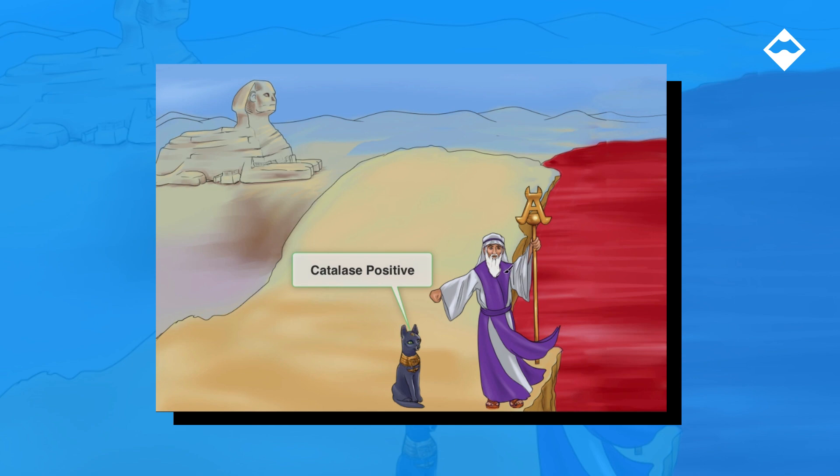You'll notice you won't see a cat in the strep videos or any catalase negative videos. We've placed him right here, front and center, and we've even made him look cool and Egyptian-looking so that you don't forget about him.